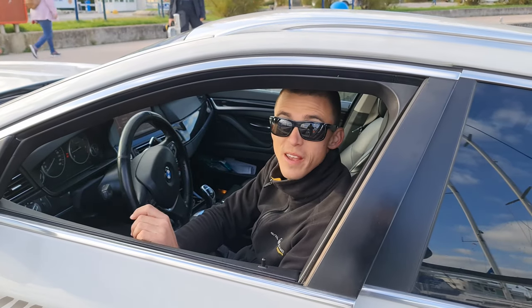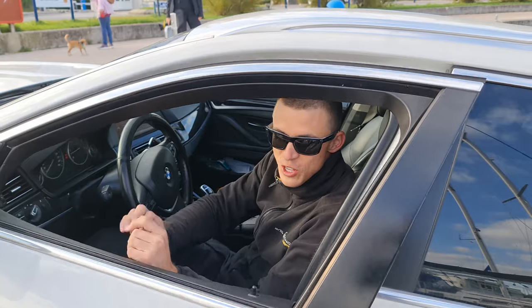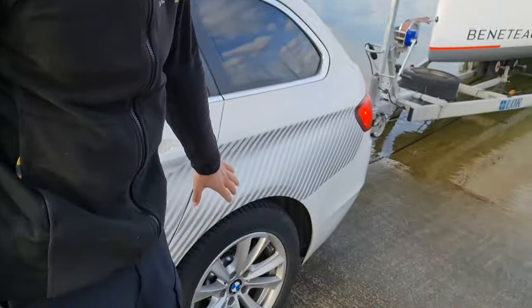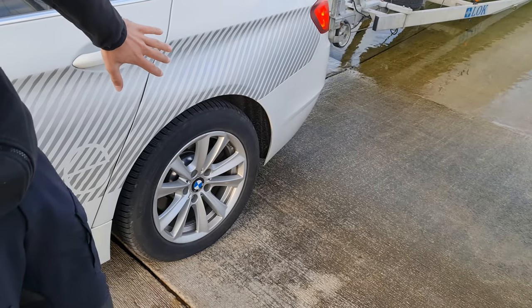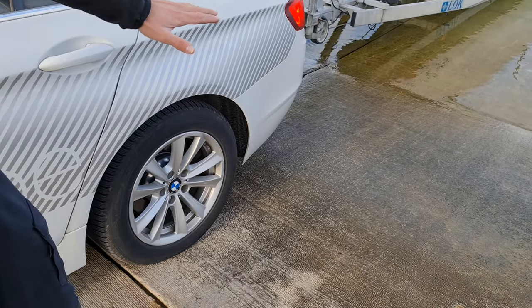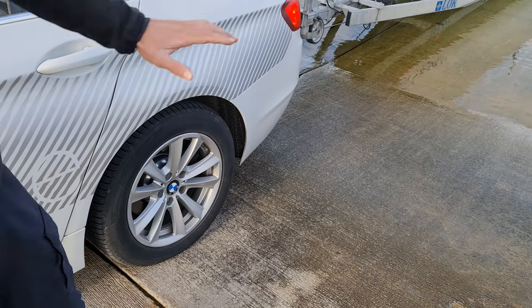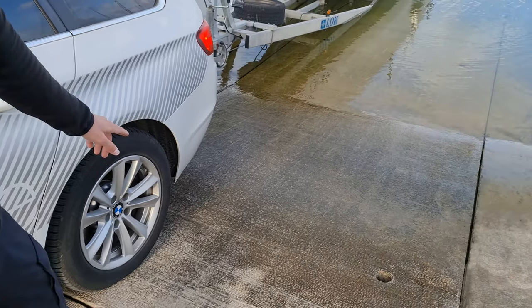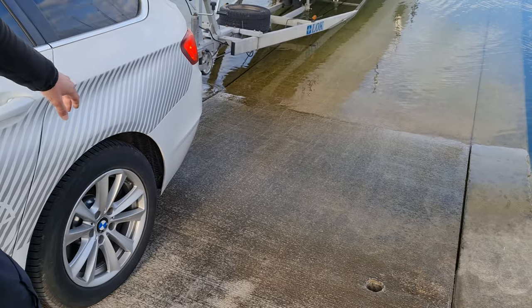Definitely make sure that you secure the handbrake completely. As you can see, I've stopped just before the slipway part starts, because this is a rear-wheel drive car, so this is the maximum I can go.